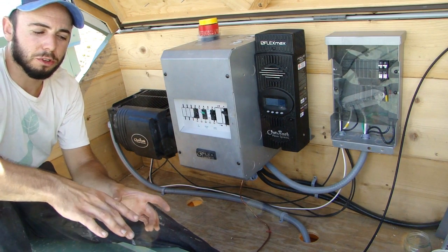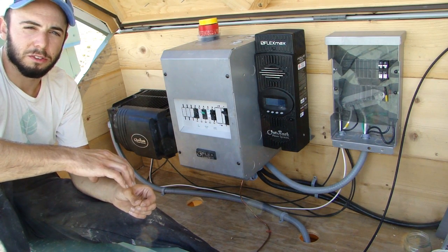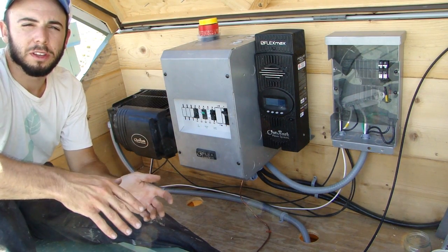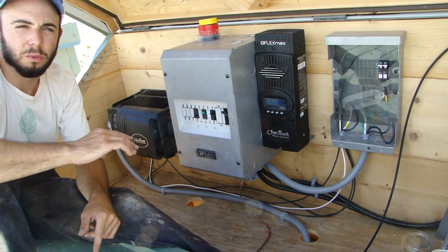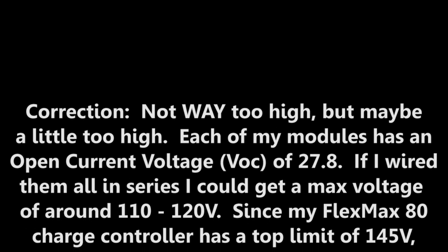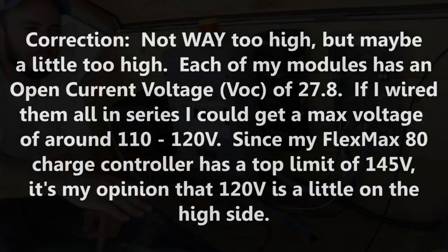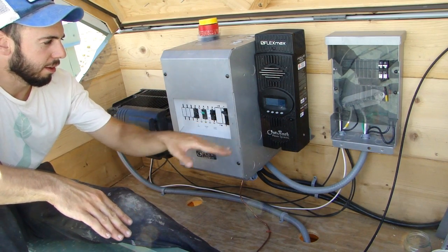I have two modules connected together in series. And then I have another two modules connected together in series, and they're brought into this combiner box over here. If I was to connect all the panels in series together and then connect them into the charge controller, the voltage would be way too high, because every time you connect a device in series, you're doubling the voltage. And this charge controller has a voltage limitation.